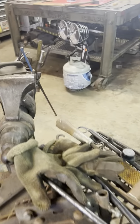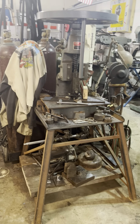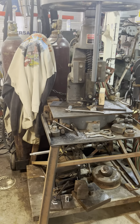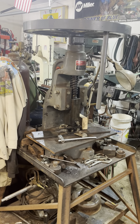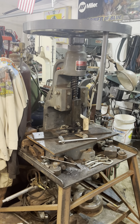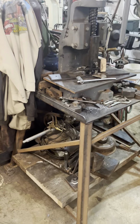As we work our way this way, we come to my fly press. It's a P5, and I use it a lot for a lot of different things. Honestly, I wish I would have got a 6 — I was told this would be adequate, but I've found I would have liked something a little bigger.